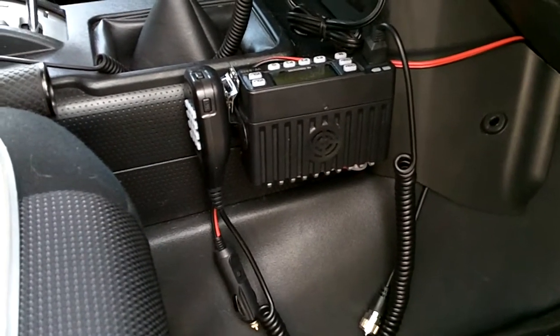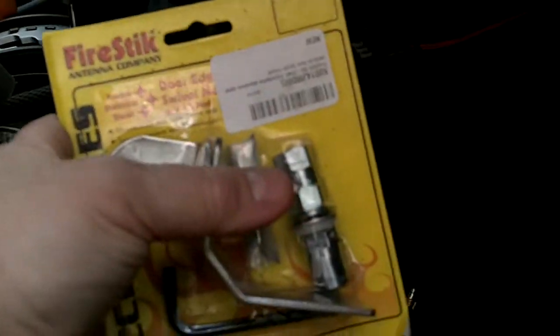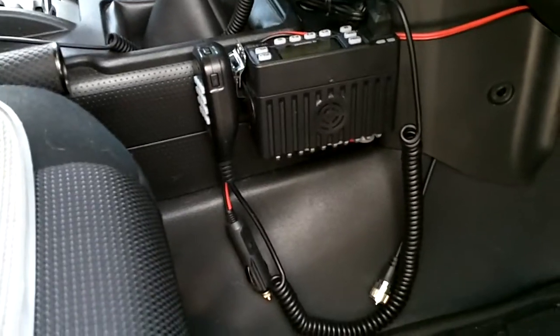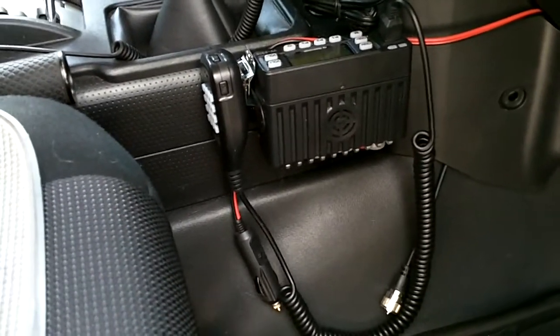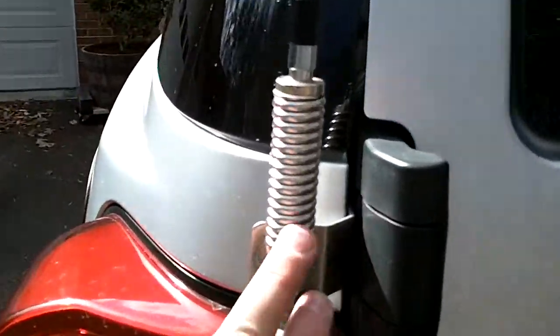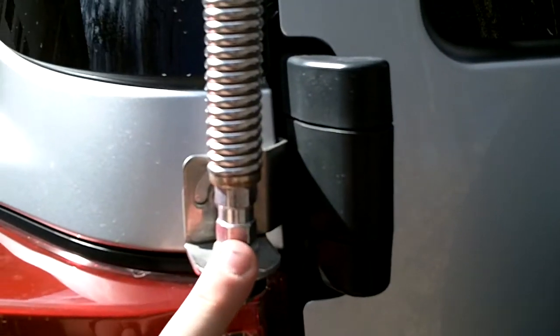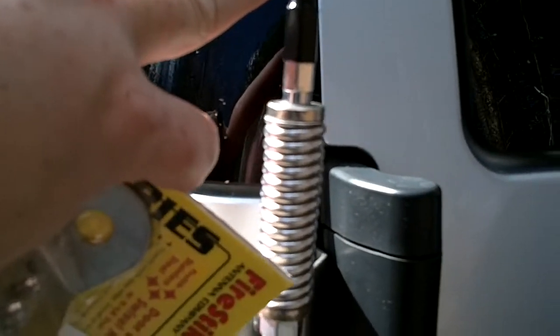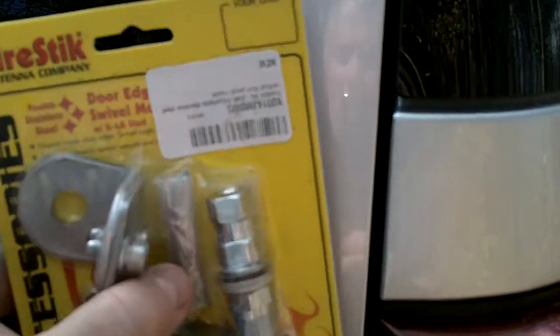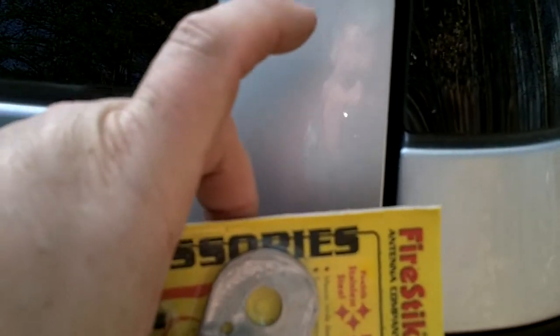The first video I did kind of showed the radio that I had gotten — which is the one here — and the setup I was going to use as far as an antenna mount and all that. I have a CB antenna with the same mount here, a spring and a 4-foot CB fire stick antenna. And I was going to mount a 4-foot spring and 4-foot antenna specifically designed for ham radio.